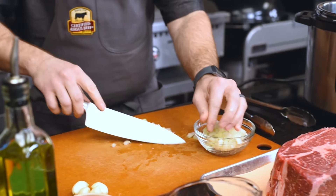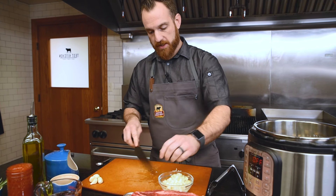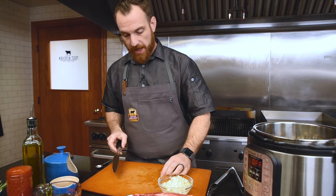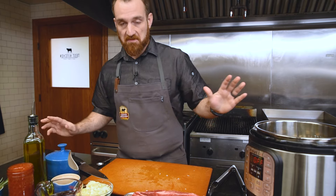Now we've got the onion diced and ready to go. Because the garlic in this recipe is just cooking in there to give it flavor, we don't really have to do a full fine mince. We can just give it a crush — you're just trying to release the flavor of the garlic. Veg prep is done.